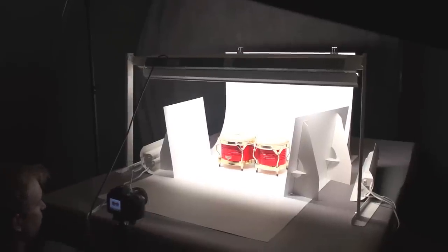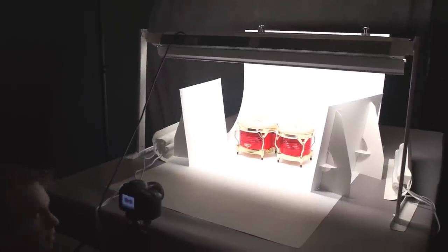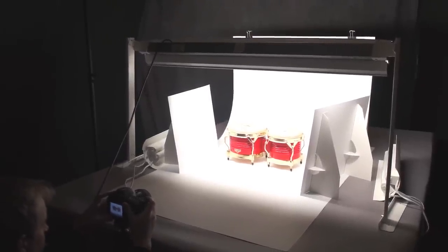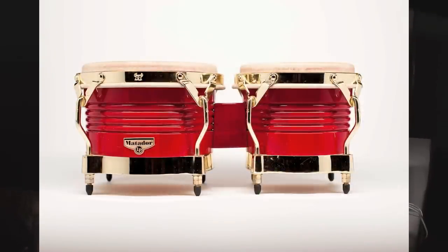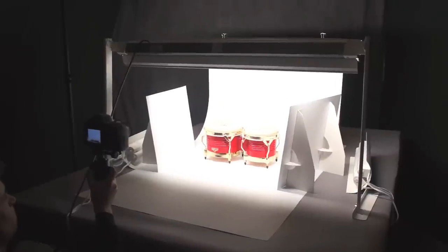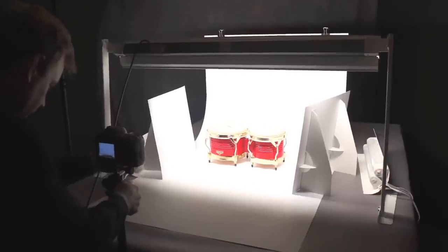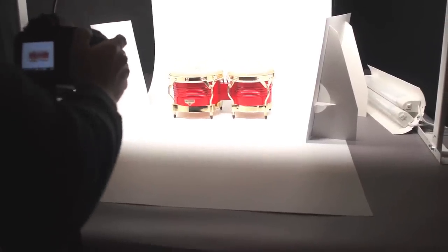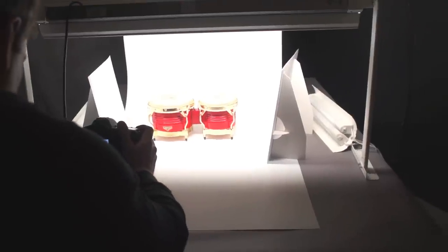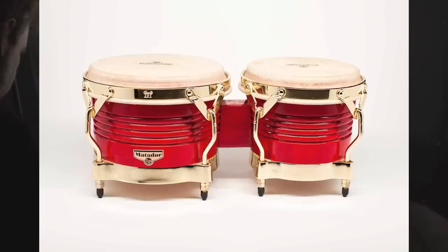I like how the shot is composed — the bongos are evenly filling the frame, kind of like taking a portrait of the product. Camera is down at the level of the subject. I go ahead and snap a picture, then raise the angle to shoot down slightly. In product photography I like to get two or three different angles because you never know exactly what you or the customer will prefer once you see it on your computer.